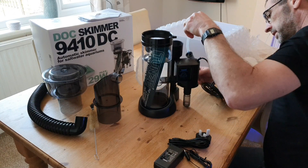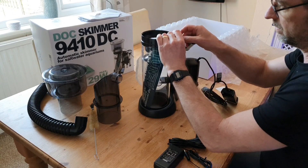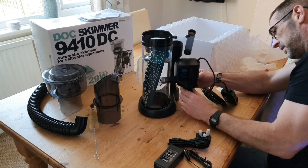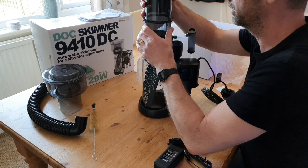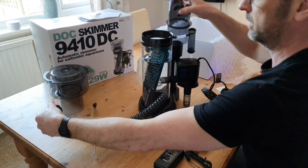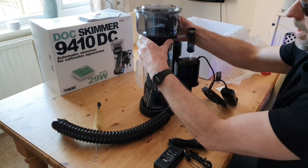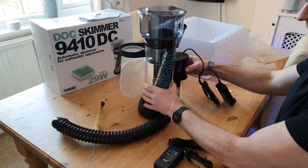The fourth thing I love is the adjustment — or rather, the lack of it. There's really no manual adjustment apart from the digital controller for the DC pump. As long as the water level is between 140mm and 240mm, the skimmer adjusts itself and won't overflow. It's got a clever design where if the water level goes too high, it flows into the air intake and stops the bubbles. No fiddly height adjustment needle tap needed — you just set it and forget it.